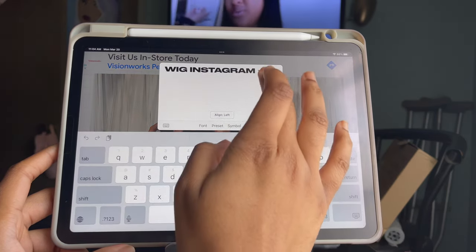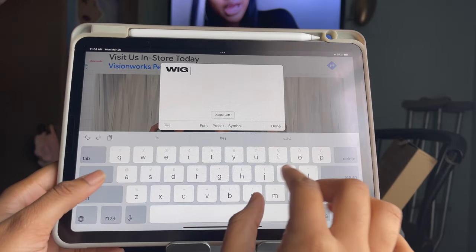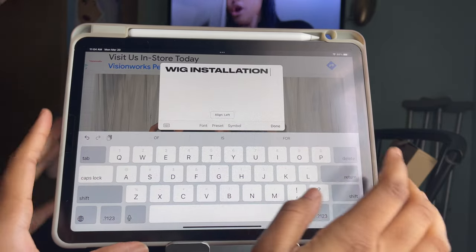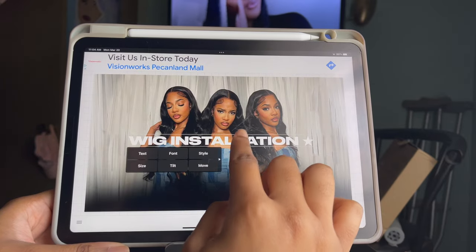If you need to decrease the size you can do that, then drag the title down to the bottom where the black gradient is. I'm keeping the color white — normally I'd add a shadow, but since the black gradient is at the bottom I don't need to.